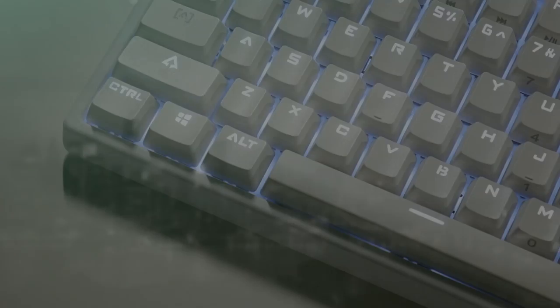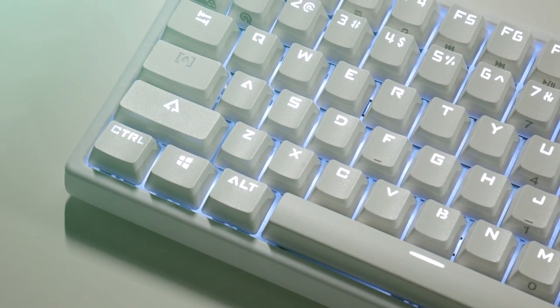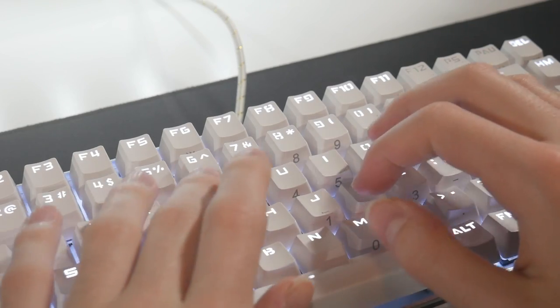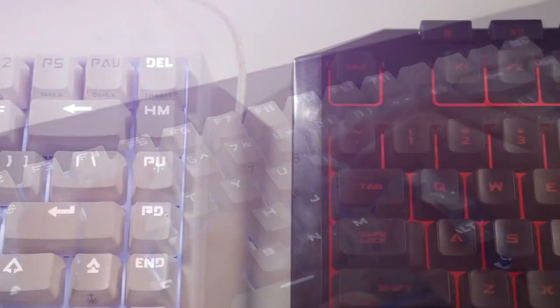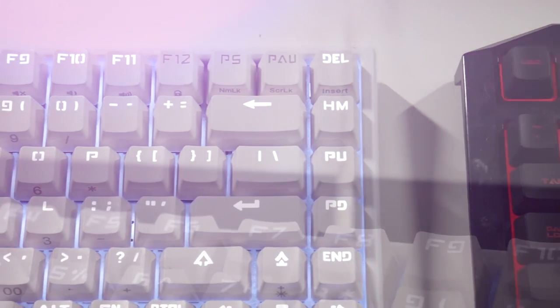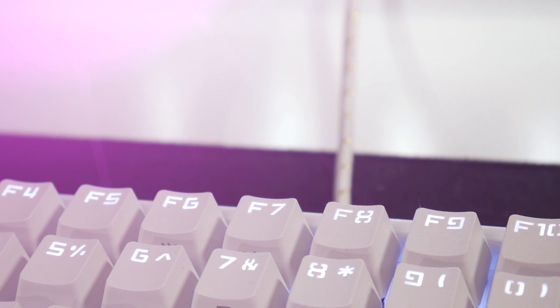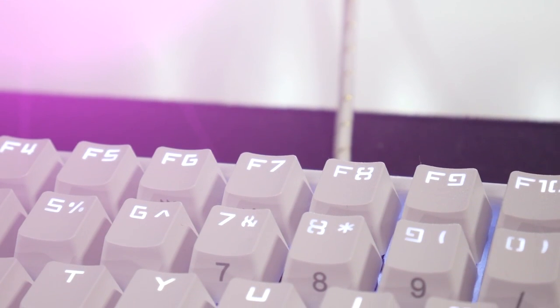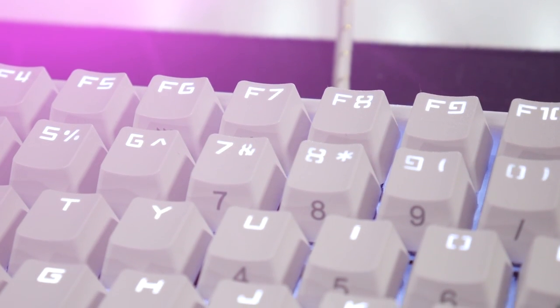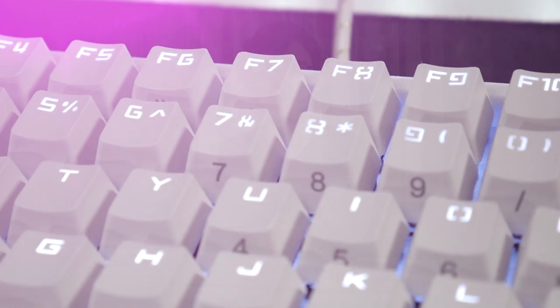This is a great, viable first choice if you're looking for a budget mechanical keyboard — I highly recommend it. I'll leave a link in the video description if you're interested in purchasing it. I hope this video helped you out. If you have any questions, leave a comment, drop a like on the video, and subscribe for more content like this. I'll catch you all in the next one — bye!